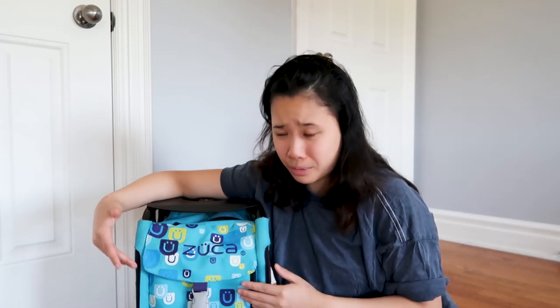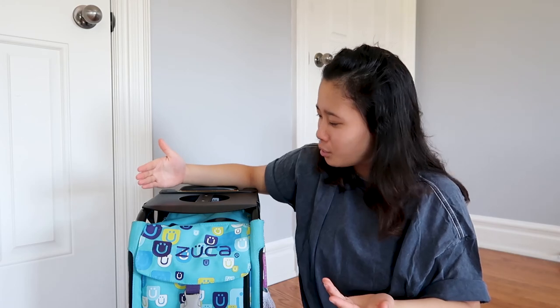I'm just hoping there's no rotten food inside because that would be absolutely disgusting. This right here is a Zuka bag — it's kind of like luggage almost. It actually has four wheels, and you could pull it upstairs without denting the metal frame.